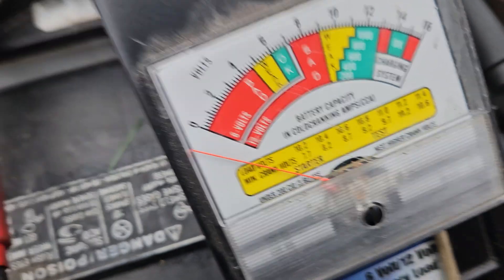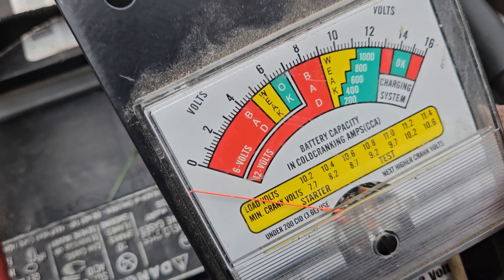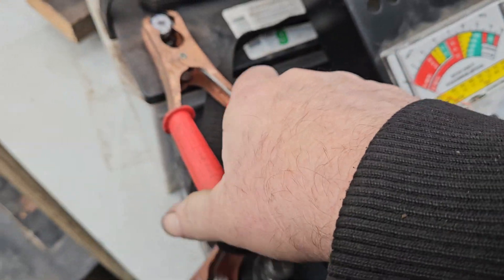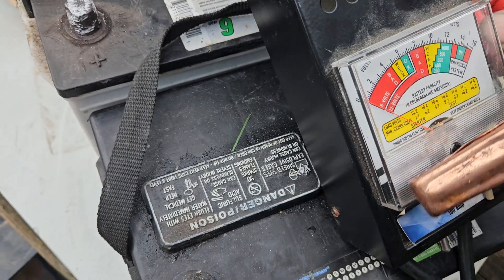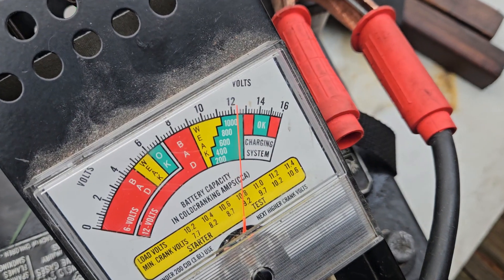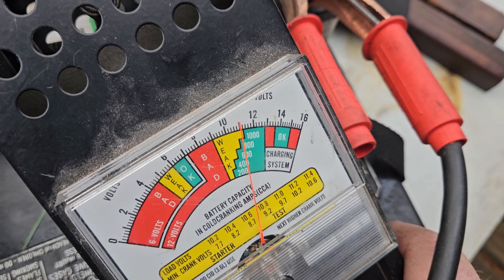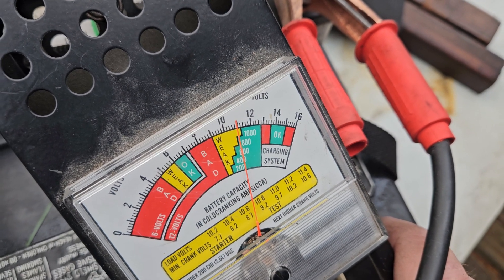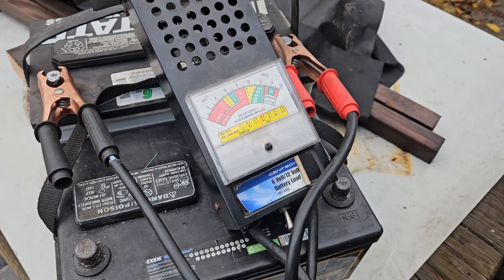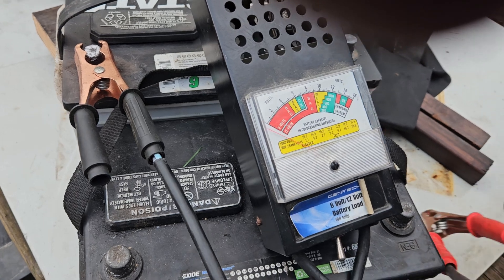We're back to minus. Hit the switch — doesn't move anymore. Switch them around — we're back up to green. Load test is weak. What causes that? If somebody can answer me a question: what causes a battery to reverse polarity?